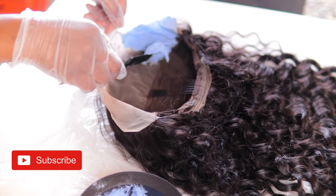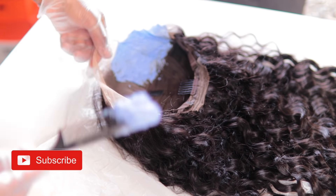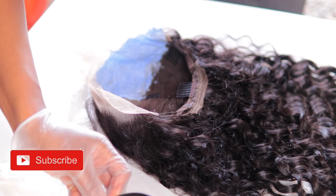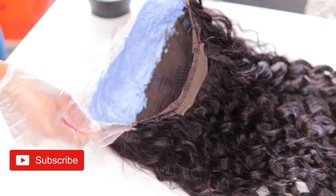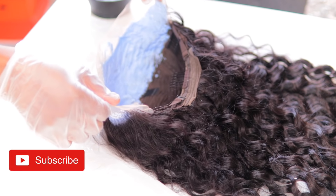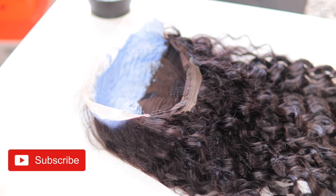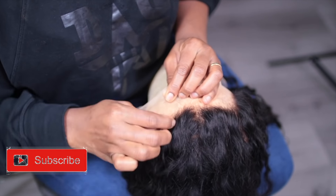This wig is the water wave and it's 24 inches. This wig has combs at the front, side, and also to the back of the ear. The lace on this hair is really good. I put this on and let it sit for about 30 minutes, then I washed it off and started plucking the hairline.